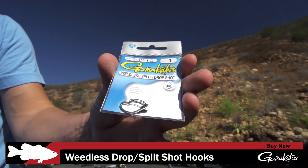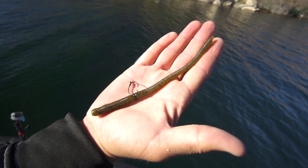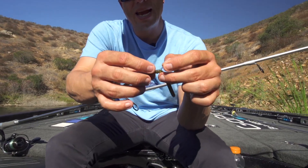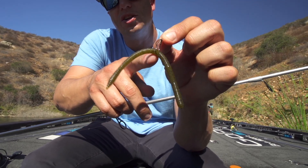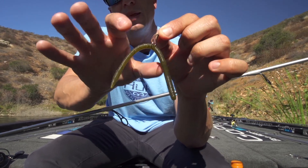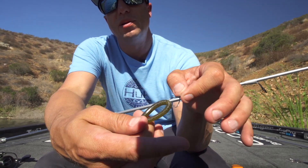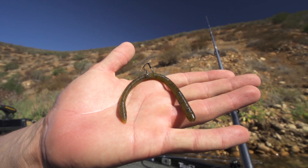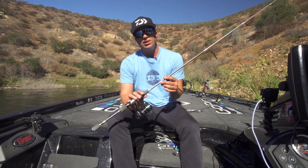What I do is take that worm and basically just find the middle point. With the Daiwa Nako Straight, it actually has a little tiny egg sack right in the middle of the worm to show you that's where you want to rig it. If it's a thin Senko, I fold the bait in half to find the halfway point, and that's where I put the actual hook through the bait. All this stuff is available right now on TackleWarehouse.com.